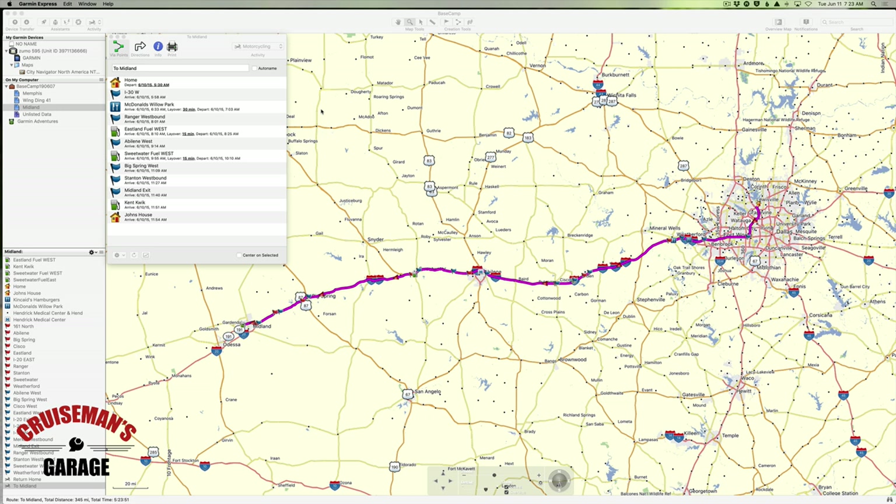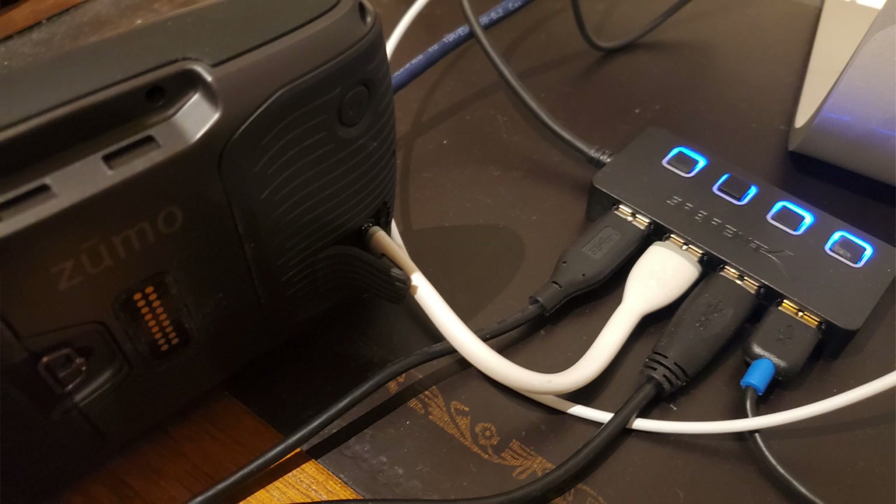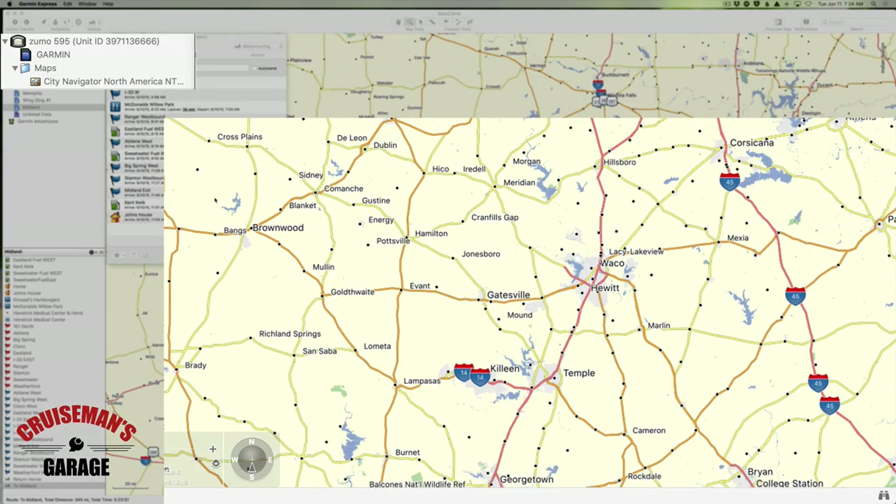What I'm going to show you today is how to transfer routes and lists to your Garmin unit. The first thing you have to do is open Basecamp and plug in your Zumo or your Garmin GPS to the computer so that it can see it. You can see up here on the left-hand side it shows the Zumo 595.